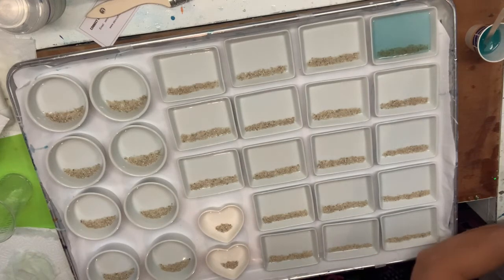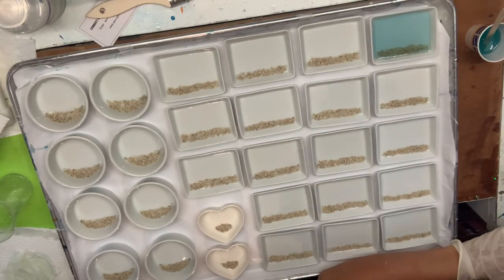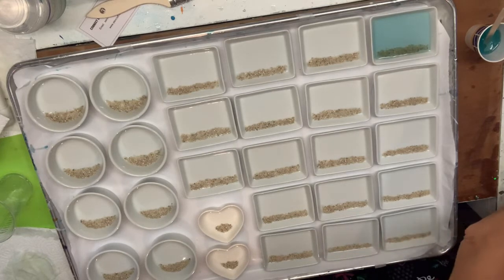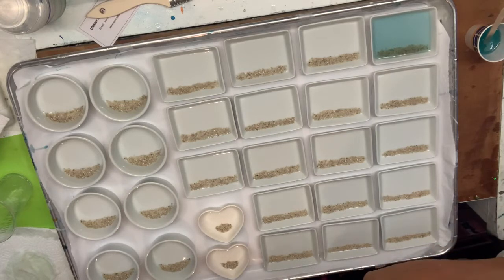When you mix up too much, as a rule, what you always want to do as a resin artist is have a mold of some kind at the ready to use your leftovers, because you never want to waste it or throw it away.